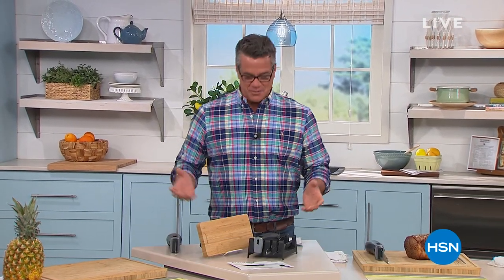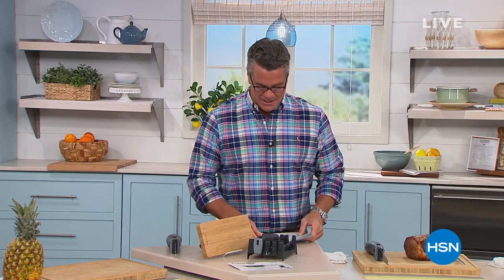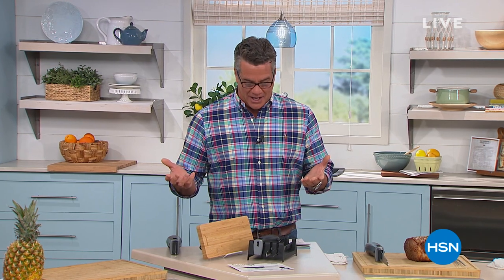Hey, everybody. Welcome to HSN. It is time for Summer Host Pick, and I'm really, really excited to be here with you today. We hand-selected a lot of items that we hope you guys are going to be flipping out about, and it's exciting for us every single year.